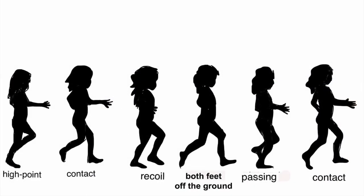Remember, you're going to need the puppet in six different positions corresponding to the six different parts of the walk cycle: high point, contact, recoil, both feet off the ground, passing, and then contact again. The high point layer you name _A_01, going through to _A_06 for the final contact. If you want to use these layers to make a GIF that's fine, but what I really need are the six separate layers because you'll be using them in the Wick Editor. Put those six layers into Google Classroom.